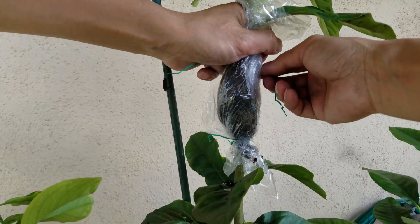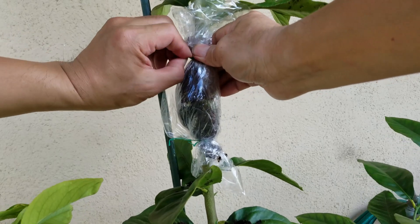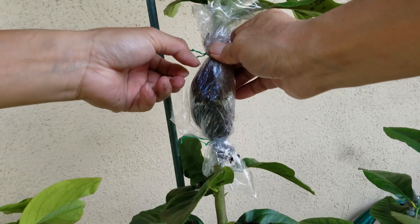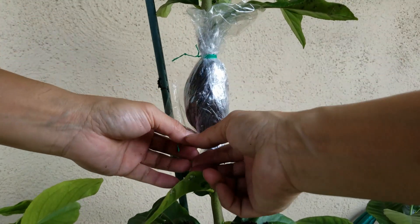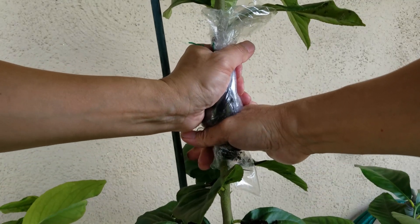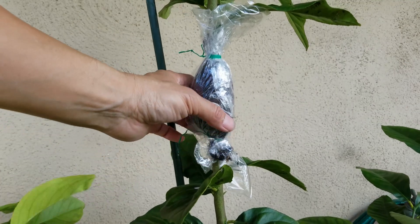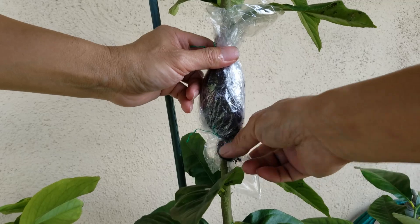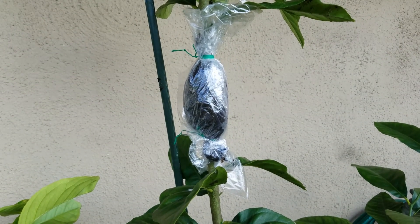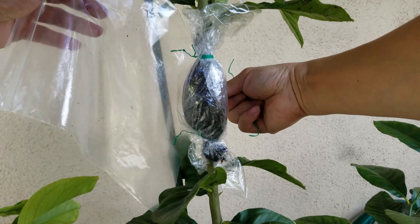I'm going to tie the top part. We are almost done. Because this plastic bag I used is very thin, I'm going to use another plastic wrap again to make sure no water evaporates.